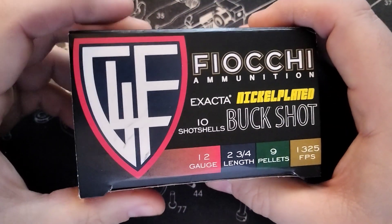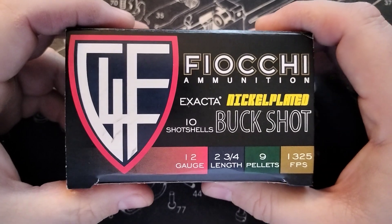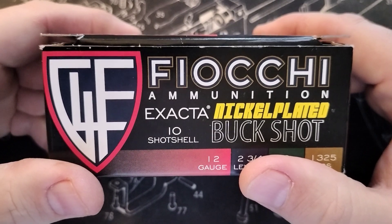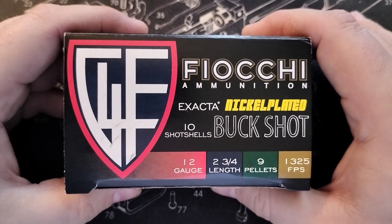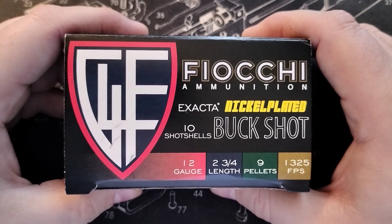For me, this is just ammunition to have fun with, and that's basically what it is. It's also perfect for home defense, hunting, or whatever you enjoy — whether it's fun at the range or whatever purpose you have for it.